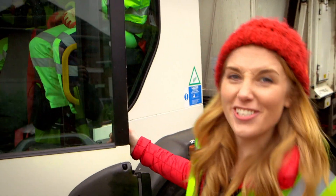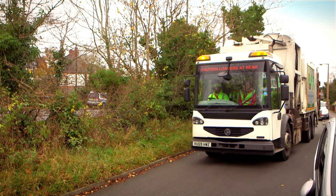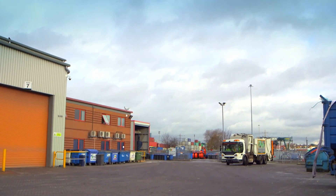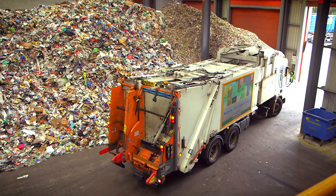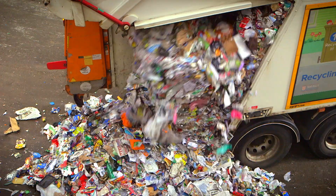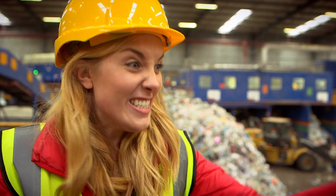But once the rubbish is inside the lorry, do you know where it goes next? Follow me. When the bin lorry has finished collecting all the recycling, it heads off to a recycling plant. It's a big place where all the different recycling gets sorted out. This big pile of plastic and paper here is recycling collected from lots of people's homes, and our lorry is adding to the pile right now. Wow, just look at all that! I can't believe how much recycling was squeezed into this lorry.